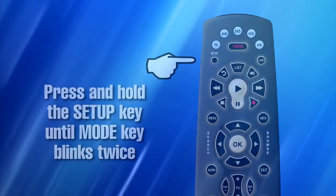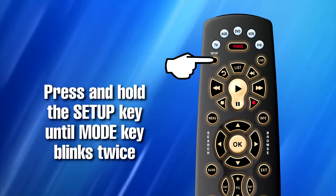Step 2. Press and hold the Setup key until the Mode key blinks twice.